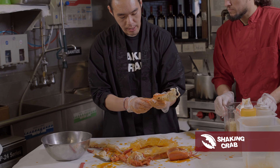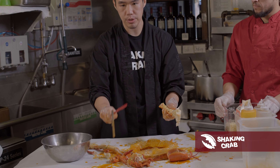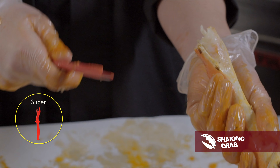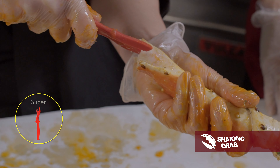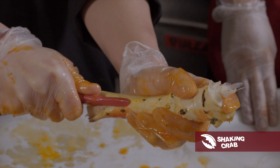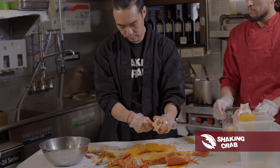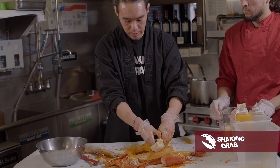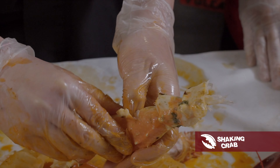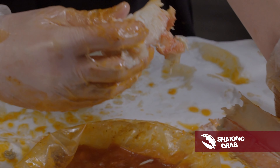One thing about the king crab leg is that the shell isn't always very hard for this species, so you don't want to use the cracker. What you want to use is one of these slicers — they're really easy, it's like a letter opener. Take the pointy side, slip it inside, and just cut right through. If you do it well, you should be able to get the whole leg out in one. Split that open, give it a gentle tug, and boom.